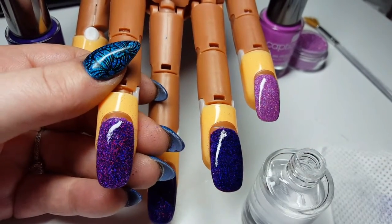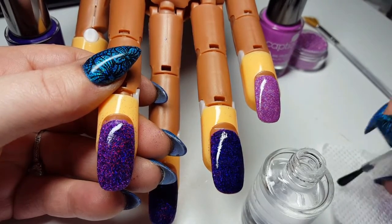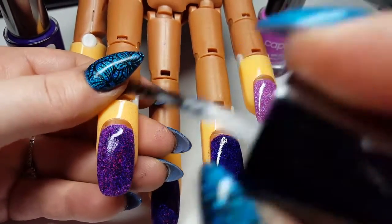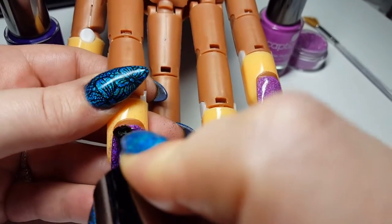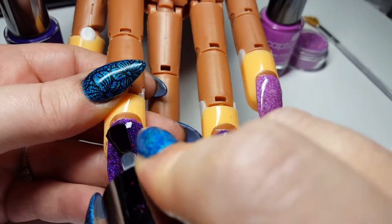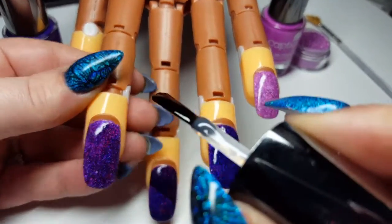Now if I need to go back into my top coat, I'm just going to wipe any glitter particles on my lint-free pad and go back in again, just to even the application up. And we're going to let that dry.